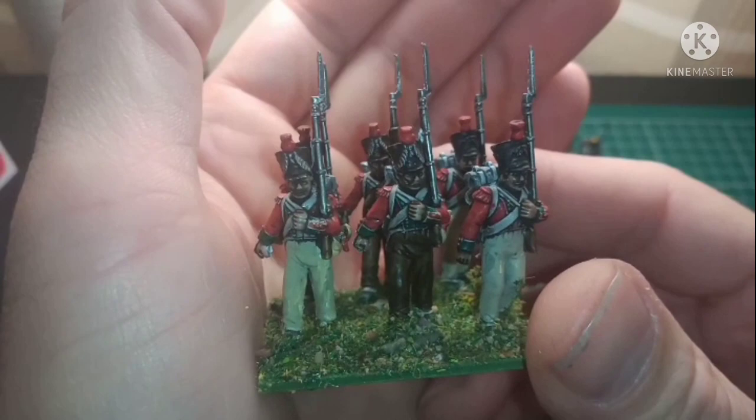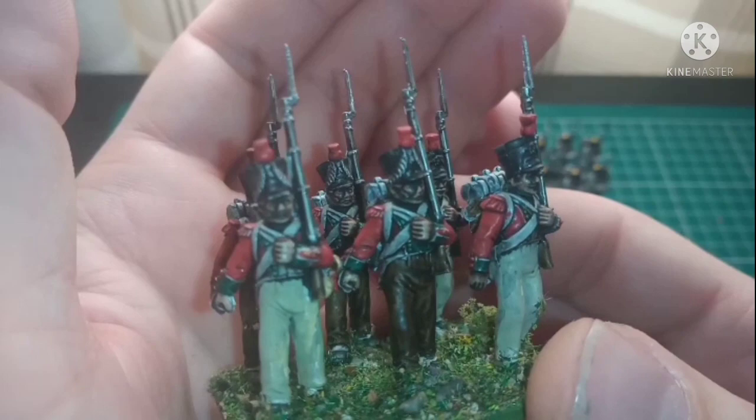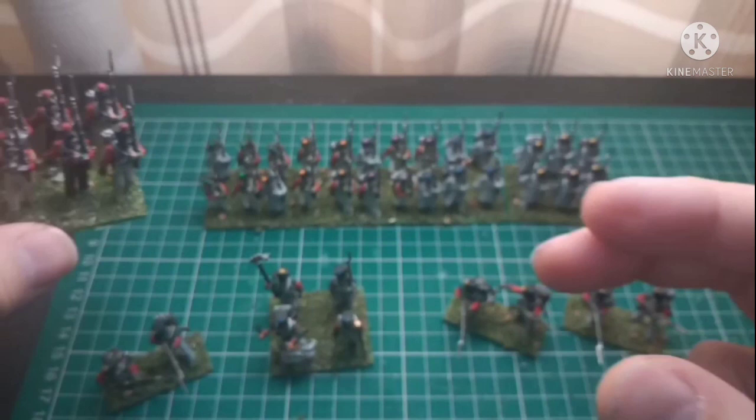Grenadiers. Gone for slightly different colours on the trousers, just to alternate a little bit. Really pleased with the way these have all came out.